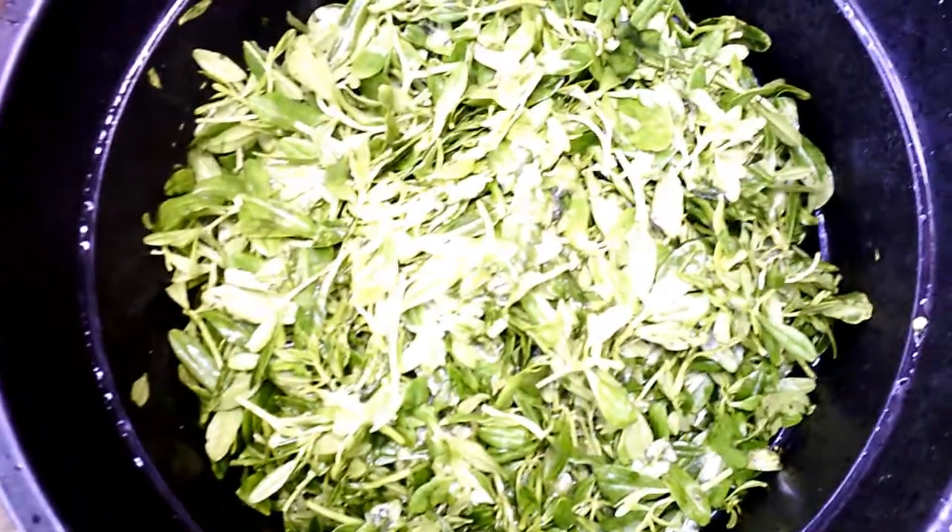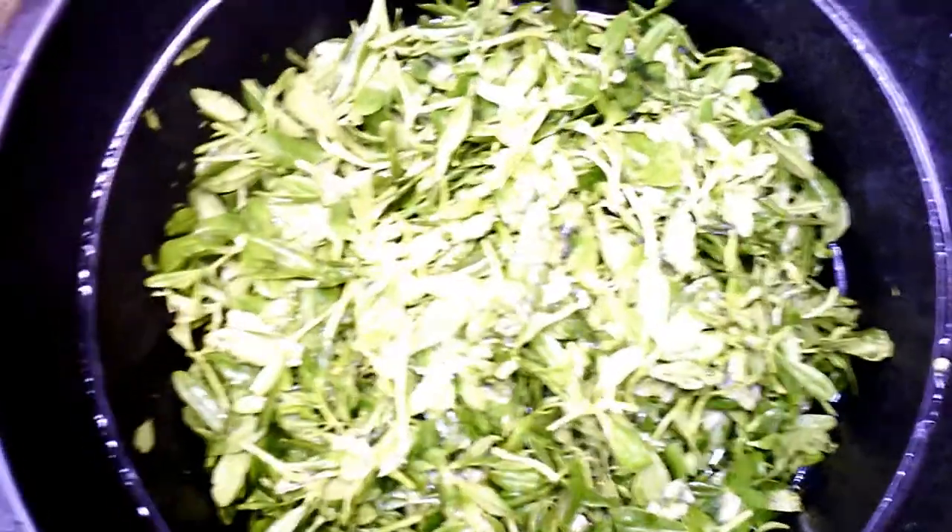Here is my afang leaf, known as okasi leaf. This is sliced okasi leaf and I'm going to be pounding it so that I can use it to prepare my soup. Here is my water leaf, and I'm going to be slicing this water leaf. Here I have my sliced water leaf.